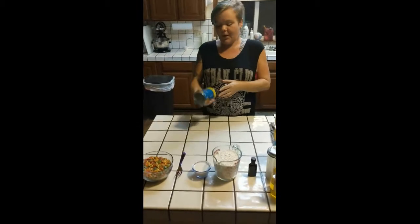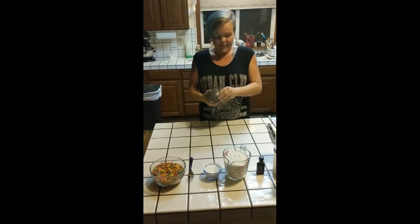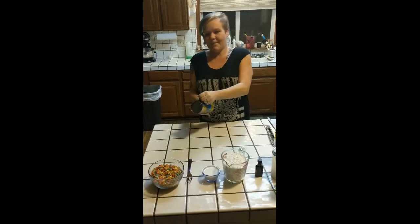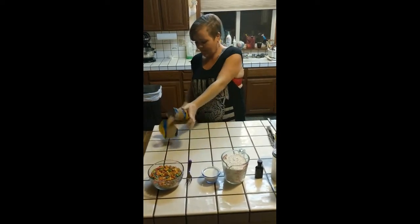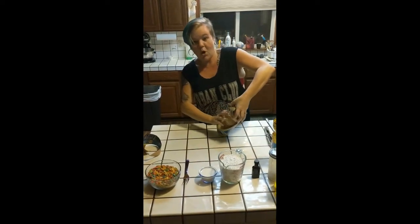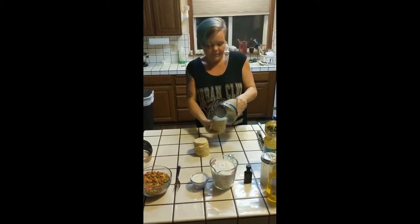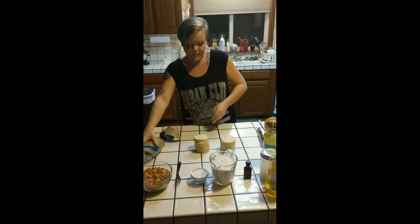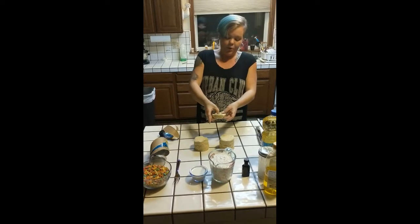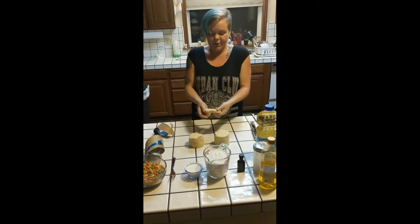Next we are going to open a can of the Grands Flaky Layers Biscuits. Pop it on the counter, open it up, and pull all of the biscuits out. We're going to take each biscuit, grab it, and poke a hole right in the middle. Spread it out until you get a nice little donut ring.